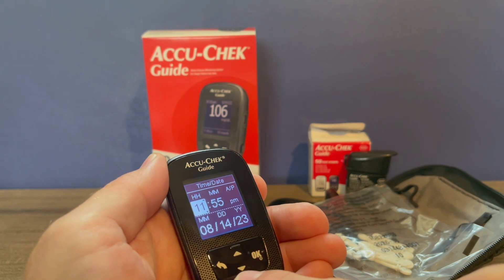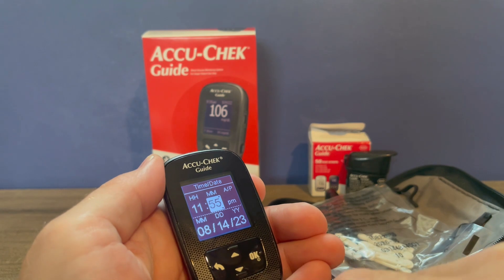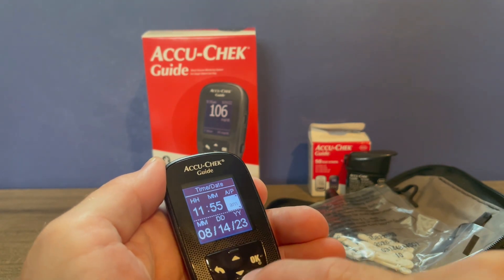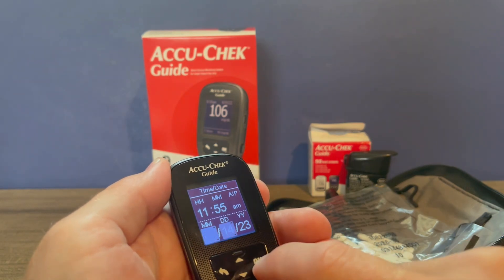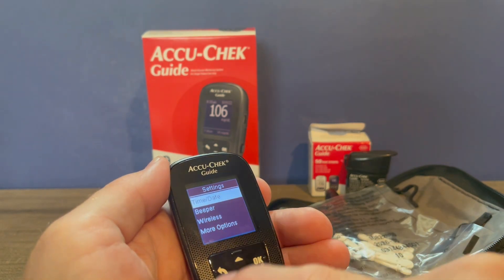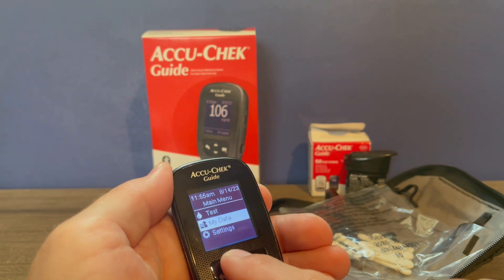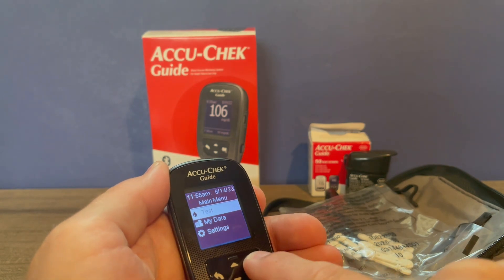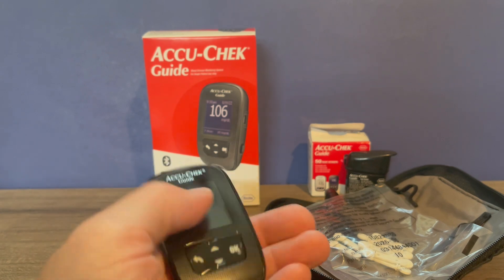You can adjust to your current time, starting with hours. Hit OK to go on to minutes and then on to AM or PM. Select OK and then you're on to the month, the day, and the year. Once your time is set, to get back to the main menu you just press the back arrow and you're ready to go. You can hold down the OK button to power off the meter — hold it down until the bar is full and your meter is powered off.